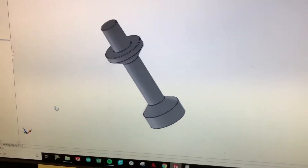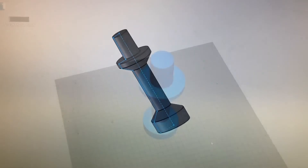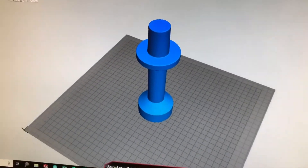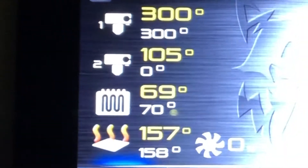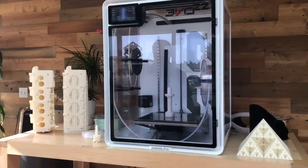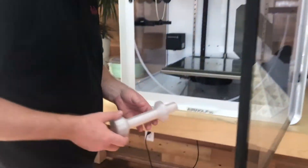So we quickly designed up this tool in SOLIDWORKS last night. Then we put it in Airwolf's Apex software and loaded it on an EVO 22 with a polycarbon film, a 0.8mm nozzle for fast print speeds on draft quality. And when we came in this morning, our part was finished and ready to use.